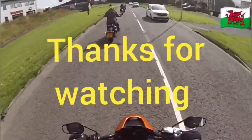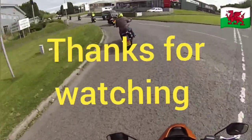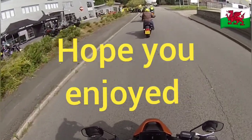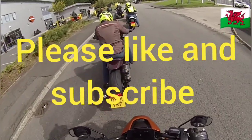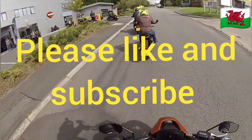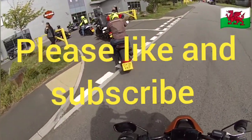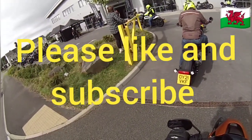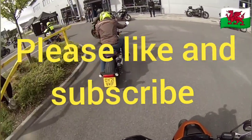I would suggest if anybody's thinking of an electric vehicle, have a go. If you like motorbikes, definitely have a go — it's something different, something new. I've never ridden an electric bike before, so it's something to try. The throttle response is very smooth, very instant. The regen moving forward is something you've got to get used to, I suppose.